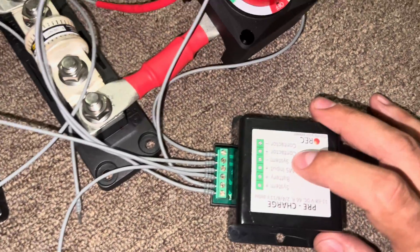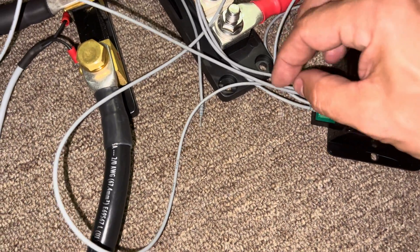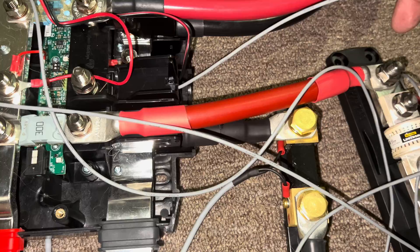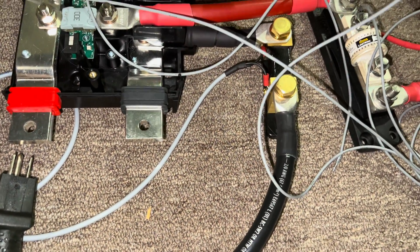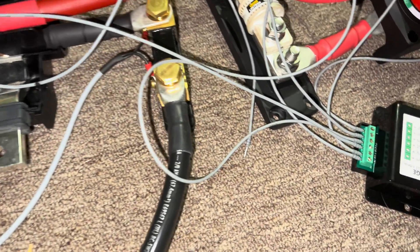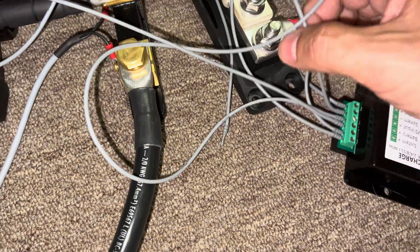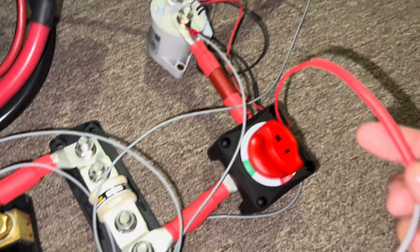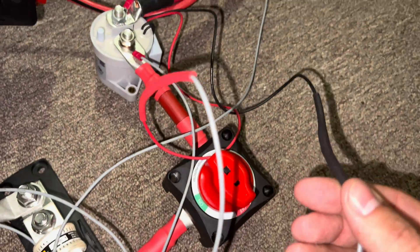The BMS input system negative is this third from the end. This one goes through here and basically goes into my distributor, which is on the other side of the shunt and the fuse. My contactor positive is spliced into the positive of the contactor, and my contactor negative is spliced into the contactor negative.